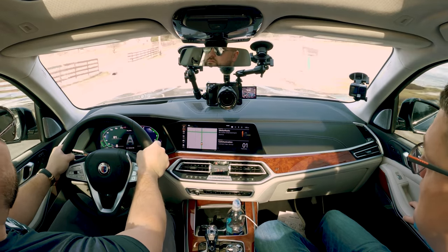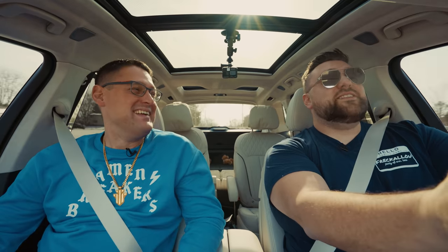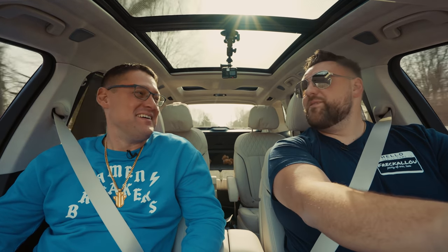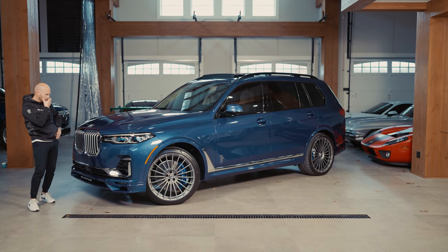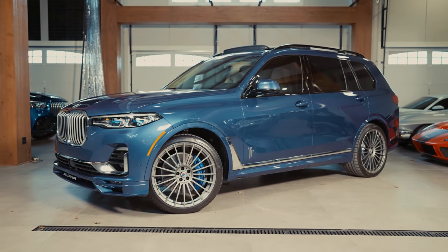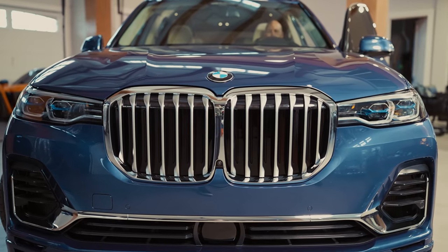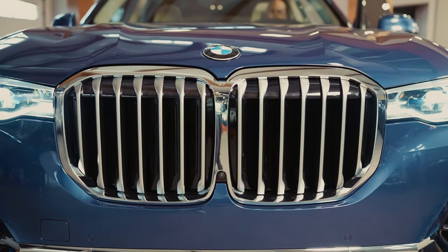We're pulling some serious RPMs there. Another interesting fact that Bryce pointed out at the drag strip: it has a cover basically inside the front grille that protects the radiator. As soon as the car turns on, the slats open up to allow airflow, which is really nice.